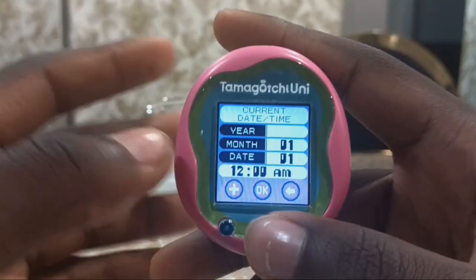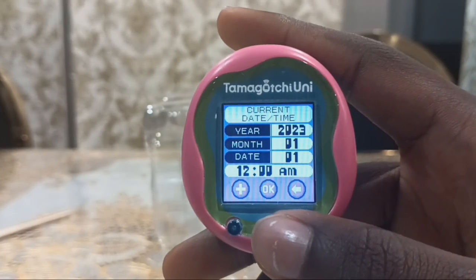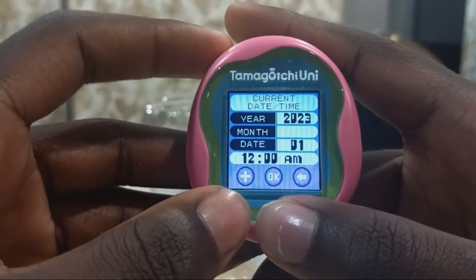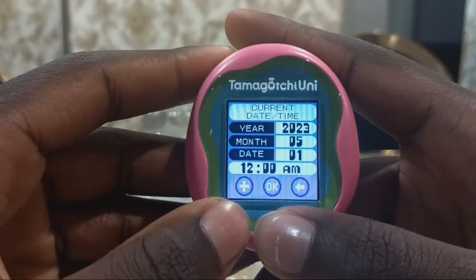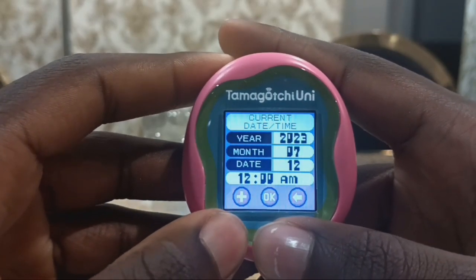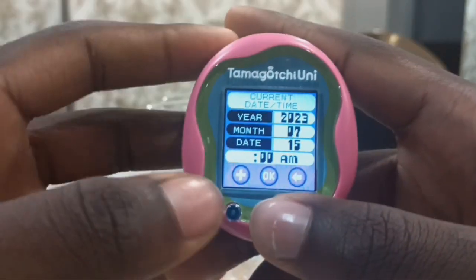Today's date is Saturday the 15th of July 2023. And the time is 6:13. I need to sync the time. I'm ready, and the time is PM.